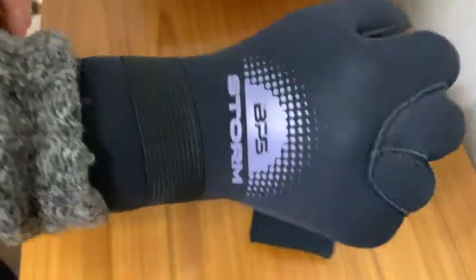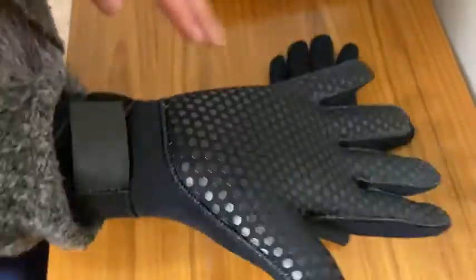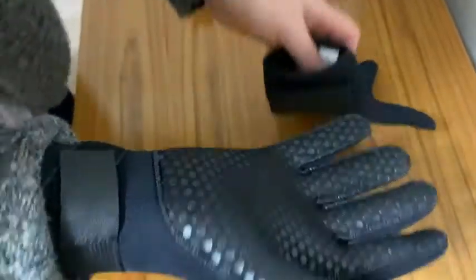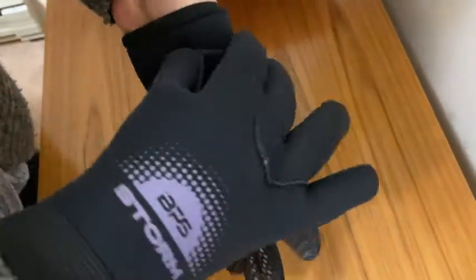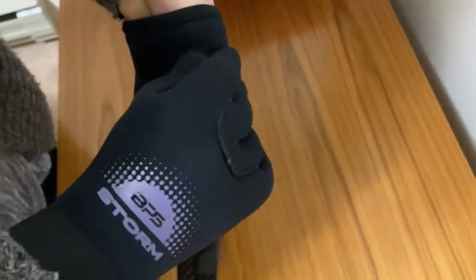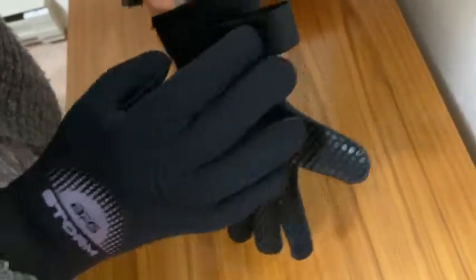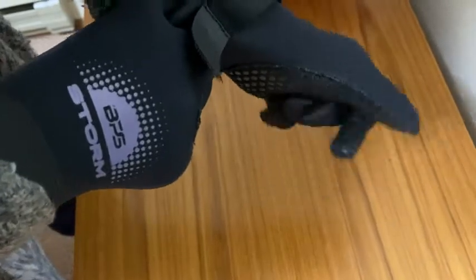They keep your hands very warm. We mainly use these for surfing in waters that are in the 50s. If you're surfing or in the ocean where the water is around 50 degrees, you should be okay. I'm very sensitive to cold and these work for me. They do take some work to get on, but once they're on they're not going to come off by accident.